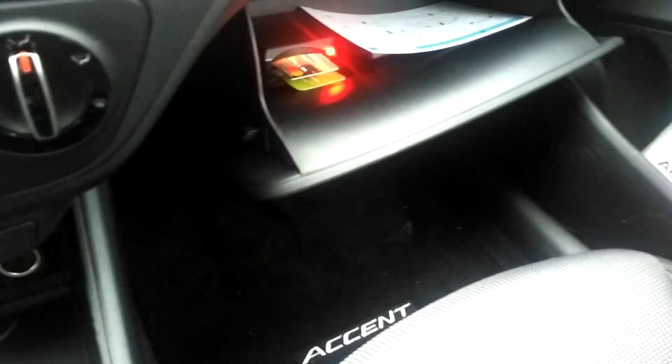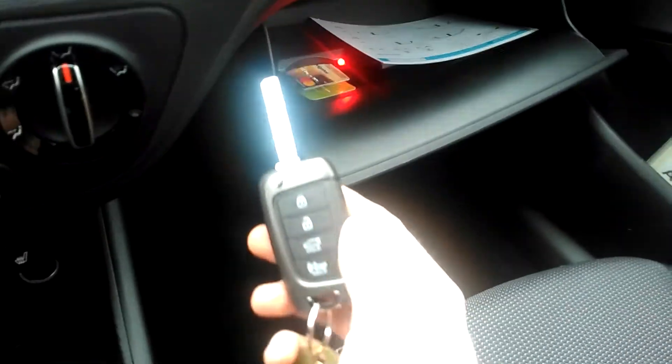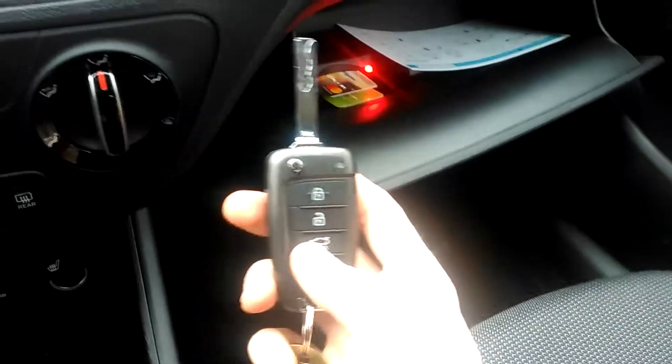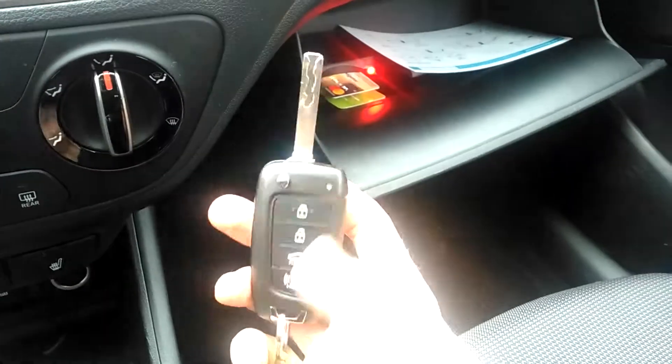In here you'll find keys, which look like this — standard pop-out key. The key has a lock and unlock. You can unlock the trunk and there's a horn button if you lose your car in the mall parking lot.